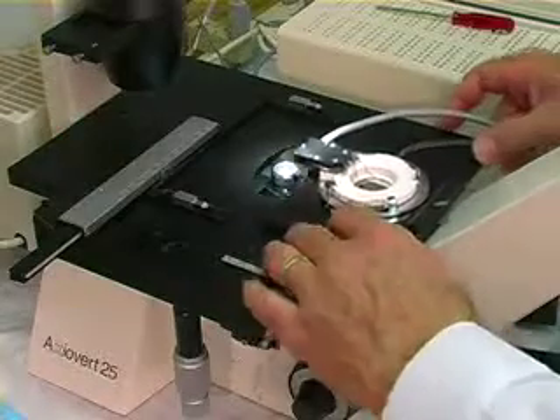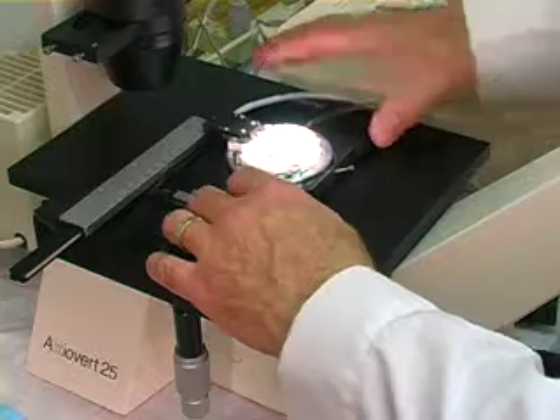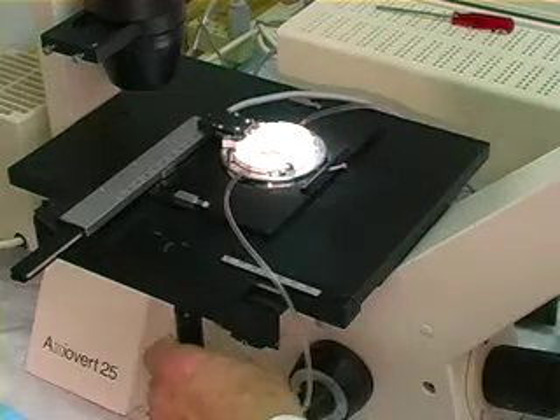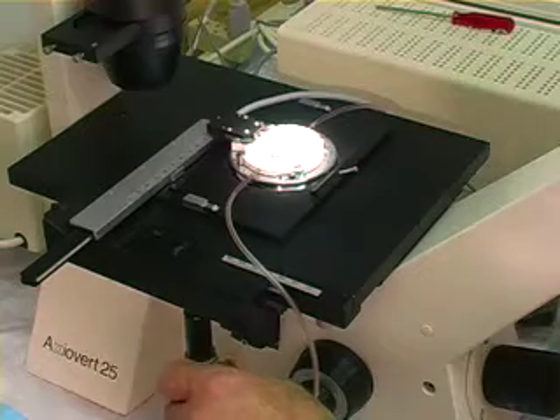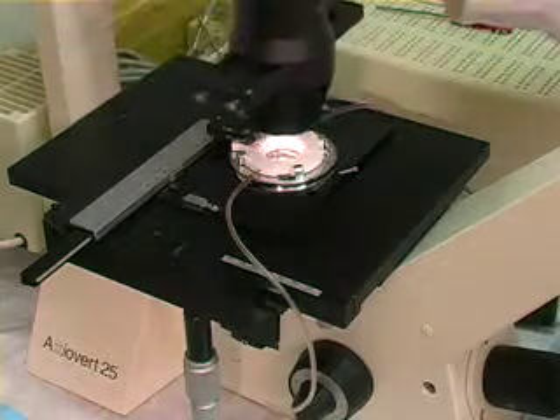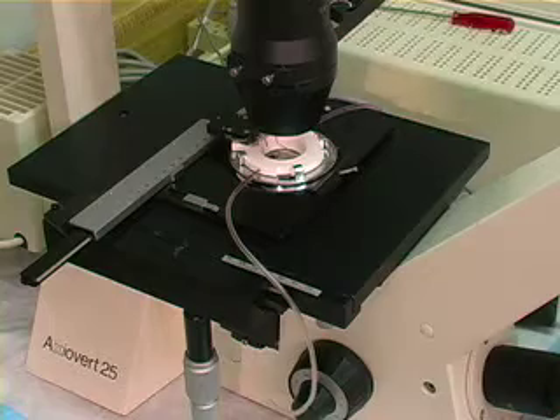The FCS-2 also requires a stage adapter for precise positioning. Due to the diversity of microscope stages, it is necessary to determine the correct adapter by identifying the brand of your scope, the manufacturer's stage identification number, and a description. Some of the options available include a special chamber made for TIRF applications and single-molecule fluorescence.